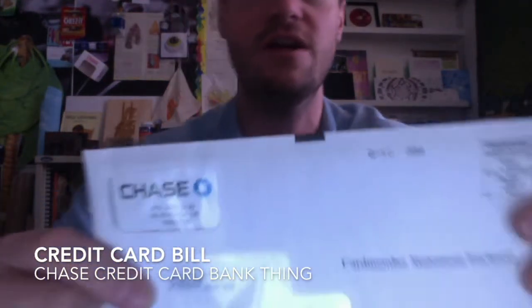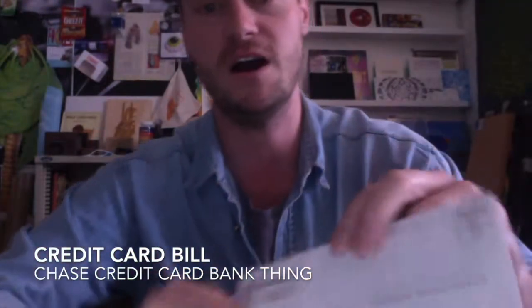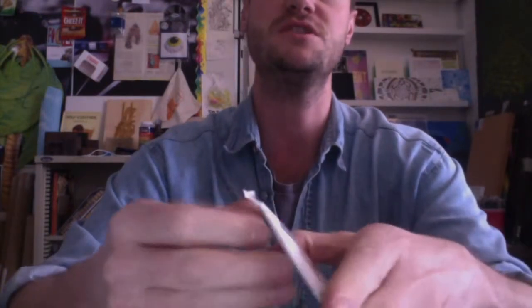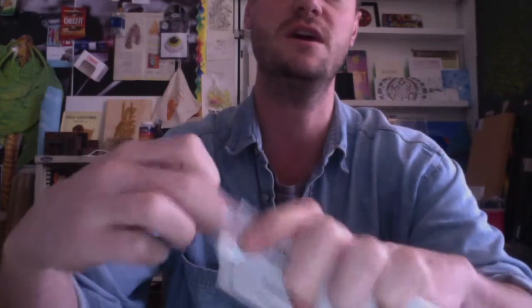Hello and welcome to my most recent unboxing video. Today I'm going to be unboxing a credit card bill from Chase Credit Card Bank thing. Real nice envelope here. We got a lot of paper here. We got this nice clear window here. Let's go ahead and open it up and see what we got. Looks like it's your traditional envelope here, opening up real nicely along the edge.